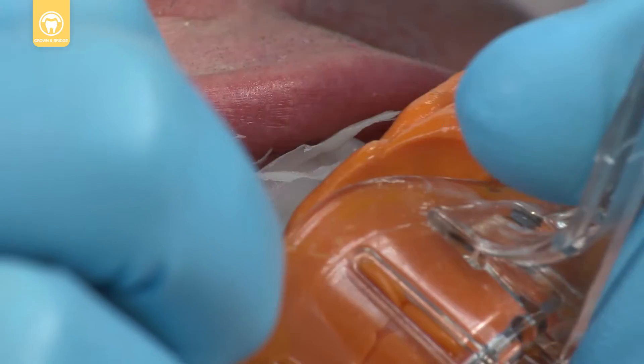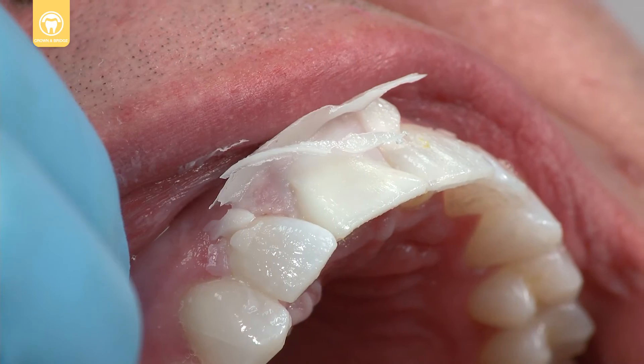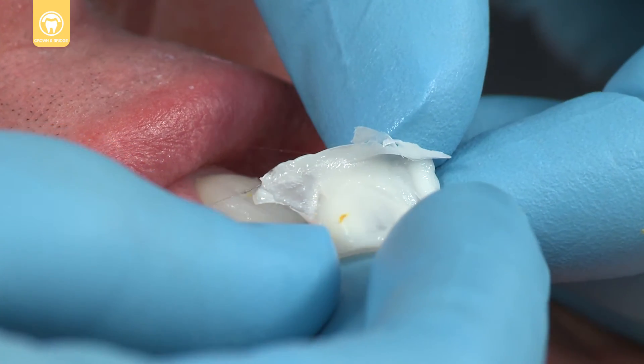The material becomes elastic approximately 90 seconds after mixing and should be removed from the tooth prep within two minutes and 30 seconds of initial mixing to avoid the material from locking into the undercuts on the teeth.